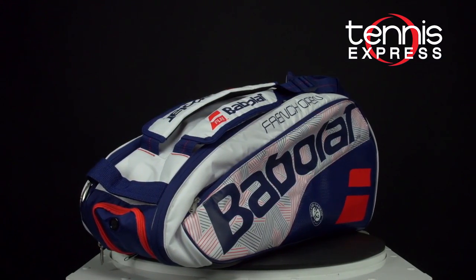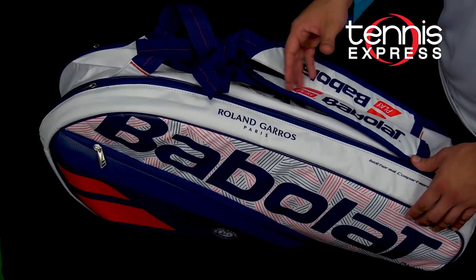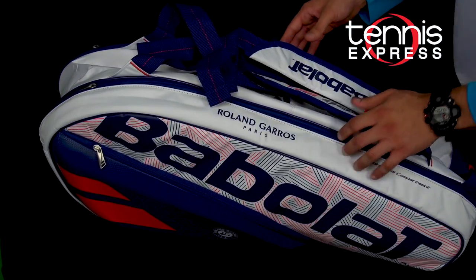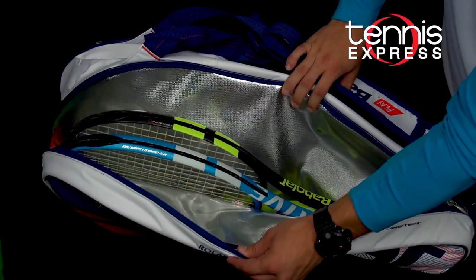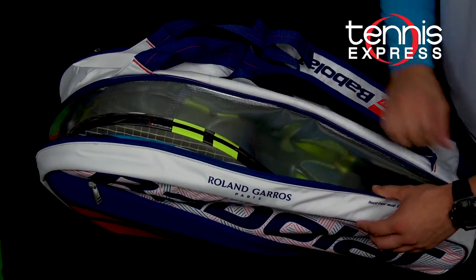Chris, break down the six-pack bag for me a little bit. So this is the French Open version. It comes from Babolat's Pure line — they do have Wimbledon also, and it's just a different facade, but same bag. The primary benefit to this bag is the isothermal protection. That will keep your racket safe from the heat and also maintain string tension.